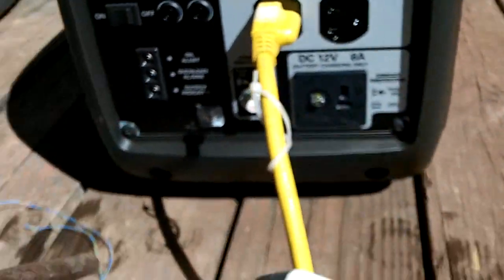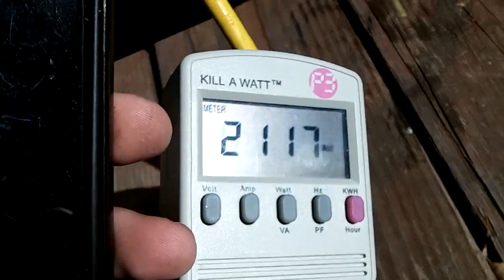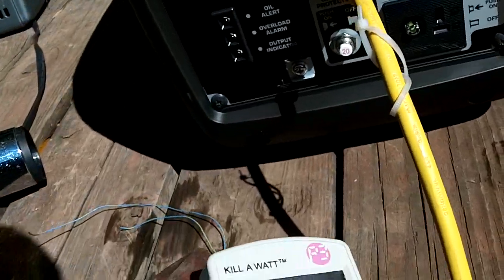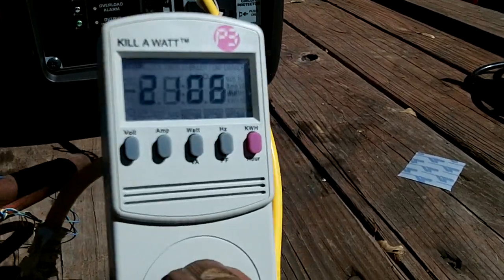No overload light on the generator. Start a timer — see how long it'll go. If it goes over a minute, which I'm hoping it will, we'll add some more power to it and see if it'll continue to handle it.